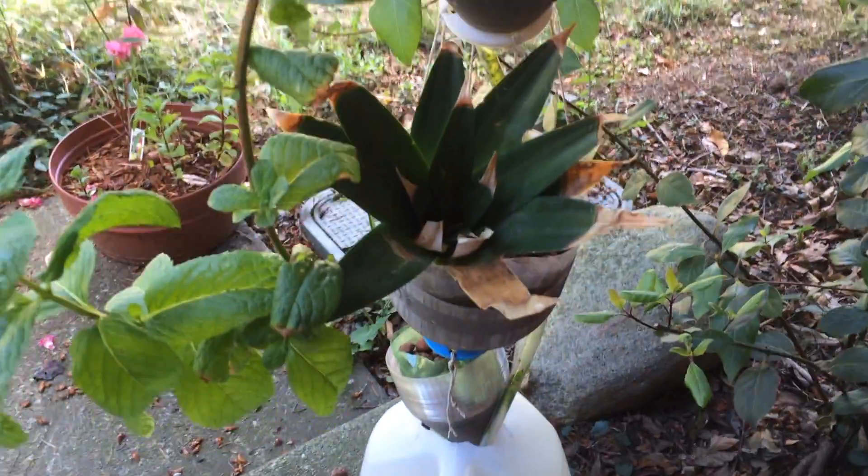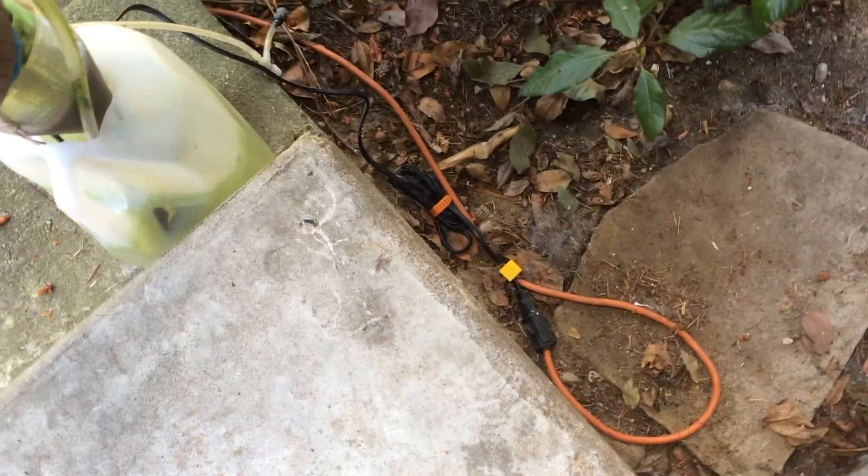My 3D Ponic system that I built is really cool but it has a downside. The pump that I have is always running and so the roots of my plants are constantly wet.